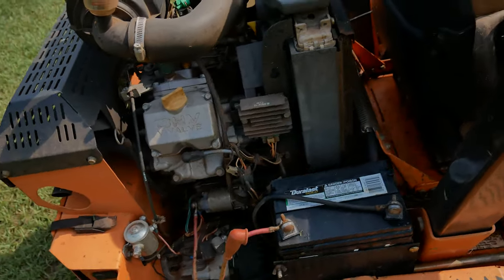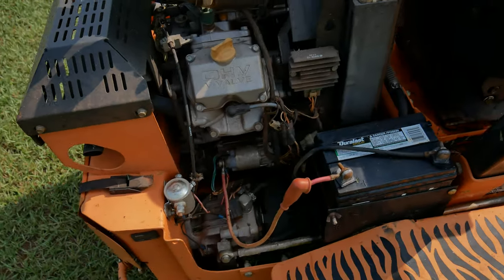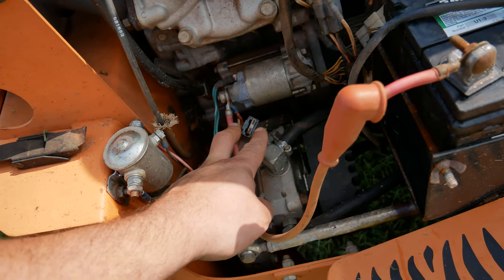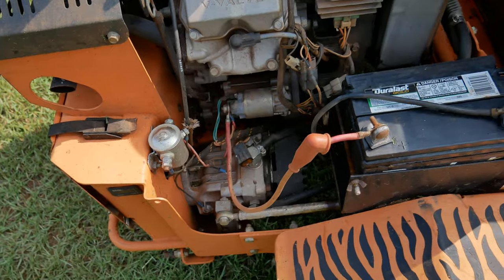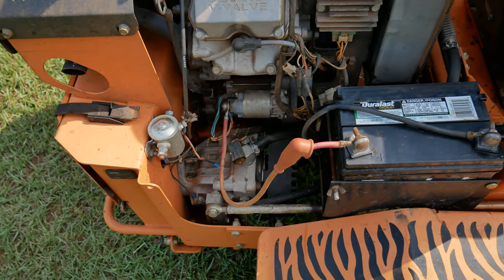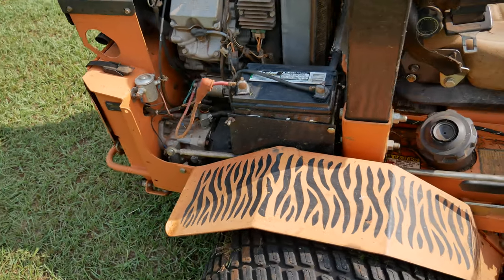The electrical problems we've had have been from the starter solenoid and this fuse right here — this is where we've had the most electrical problems out of this mower. But that's a pretty easy fix. It's just right there, a 20 amp fuse, super easy to get to.